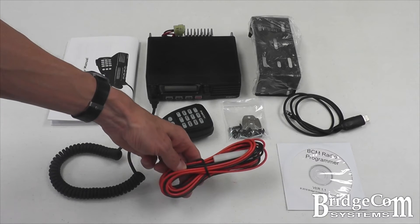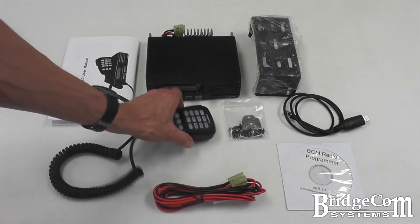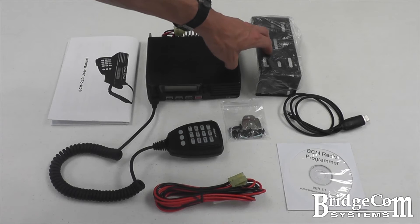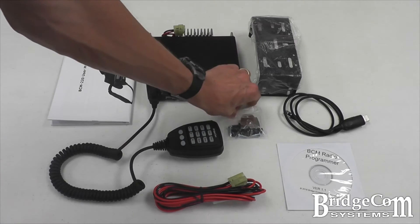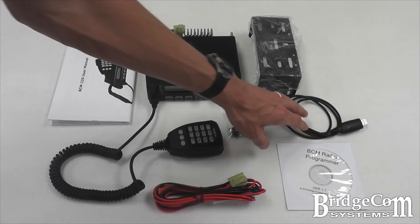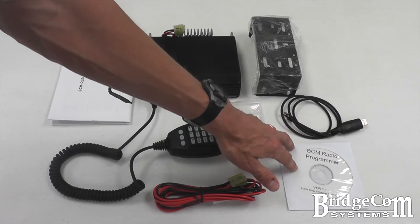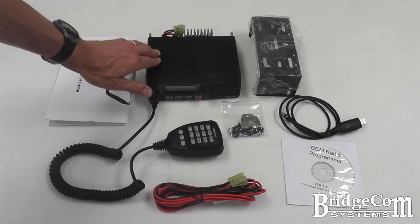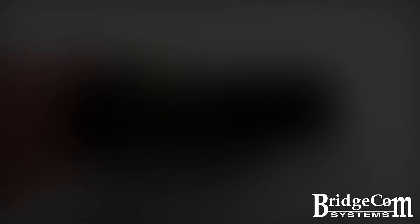Upon unpacking the shipping carton, the following items are included: the BCM 220 user's manual, 7 feet of power cable with 15 amp inline fuse, heavy-duty DTMF microphone, the radio of course, mounting bracket for installation in your vehicle, mounting screws along with the microphone mounting clip, and if you ordered it, the BCM radio programming kit, which is the software and the programming cable.